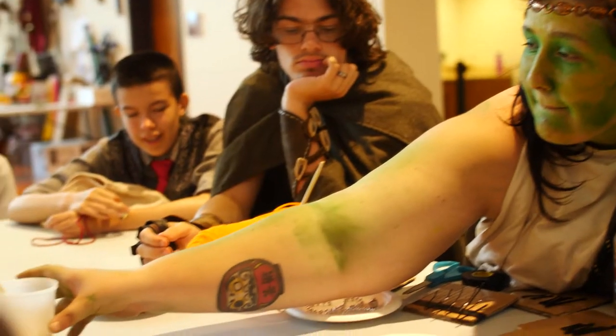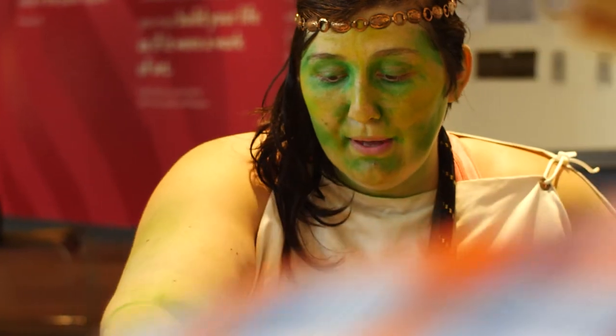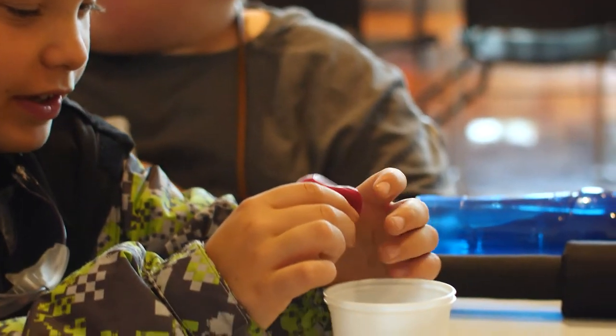We get a lot of very different types of children, which means we get a lot of different types of learners. We wanted to incorporate that by allowing them to experiment with how sound and music works, while also allowing them to have their creativity the way that they would like it.